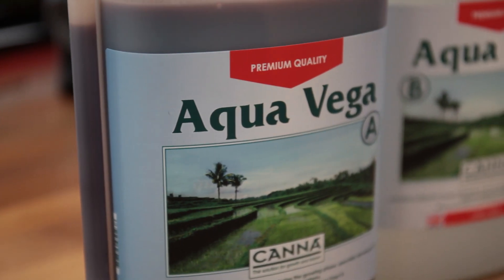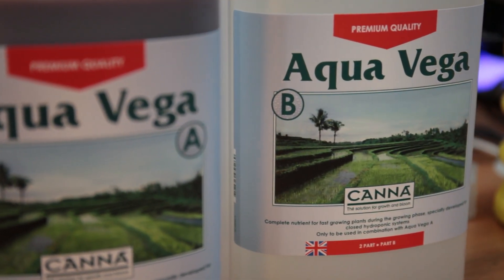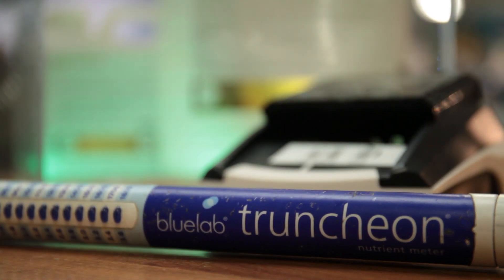This is a quick guide to mixing up nutrients in hydroponics. We're going to show you how to mix up some base nutrients to give you a feel for the process and get you familiar with all the necessary equipment. We'll get into additives another time. This is just to get you familiar with the basics.